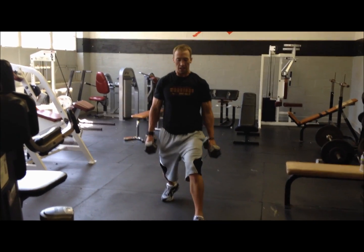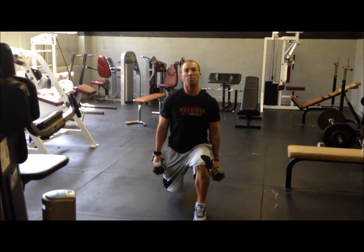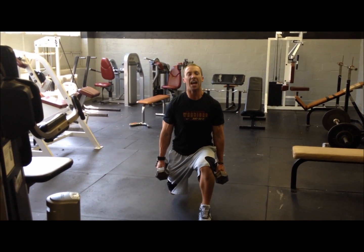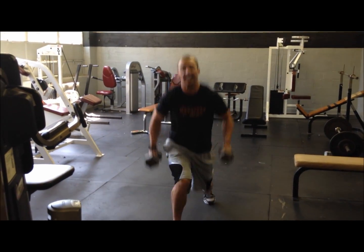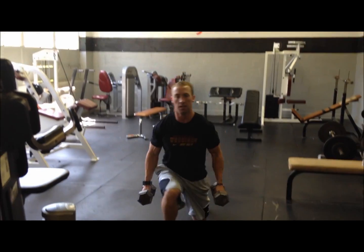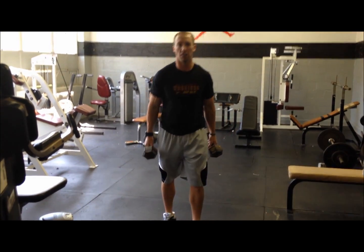Get down in the lunge position. My back leg is back, my chest is up, my back is flat. I'm going to drive up this front leg, get as high as I can, switch feet and land again. Bang them out. Dumbbell power lunge.